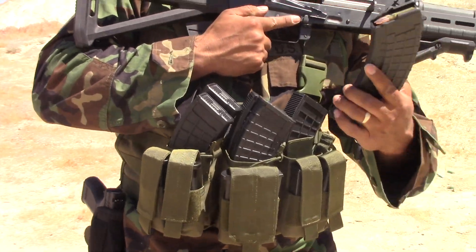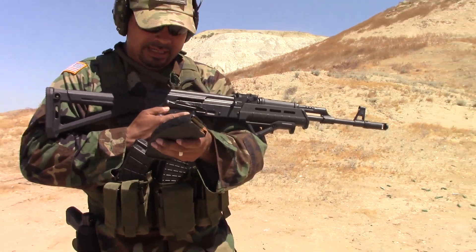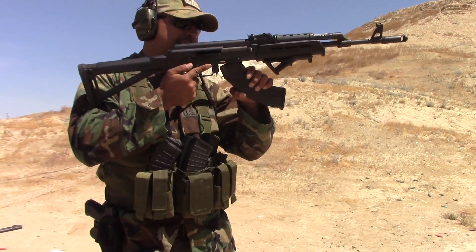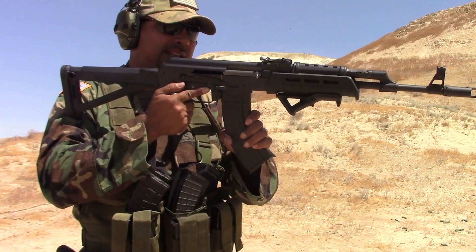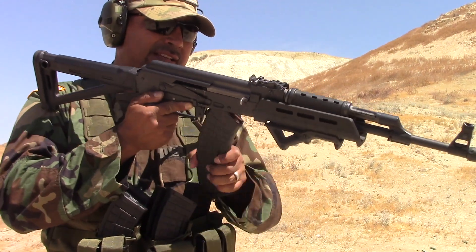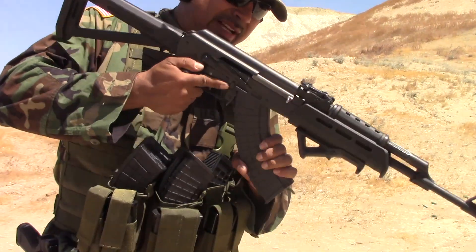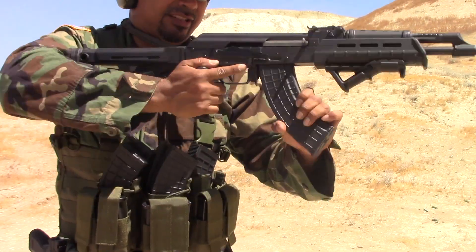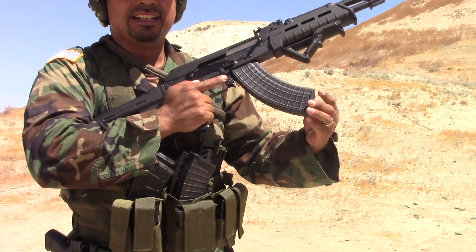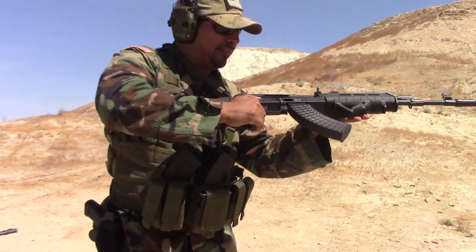I'm gonna test out my new magazines that I bought during our week of freedom. This is one of the Pro-Mags — the cheap ones — and you can already see it's probably going to be a loose fit. So not the best magazine. Okay, there it goes. And look at how wobbly it is. But let's see if it at least fires.